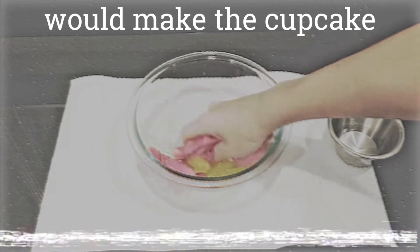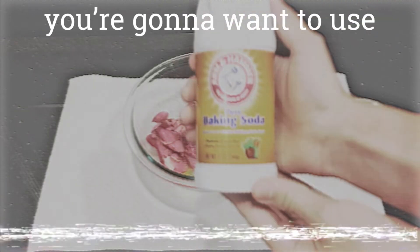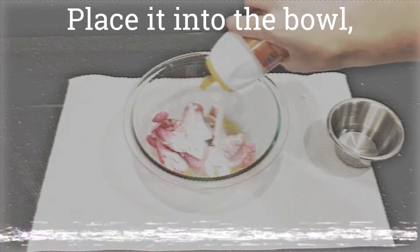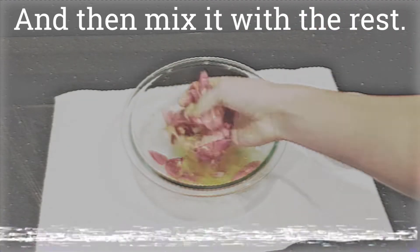Make sure to use only the petals because using the stem and the leaves would make the cupcake taste terrible. And remember to mix thoroughly. Next you're gonna want to use your baking powder. Place it into the bowl and leave it there for a solid ten seconds and then mix it with the rest.